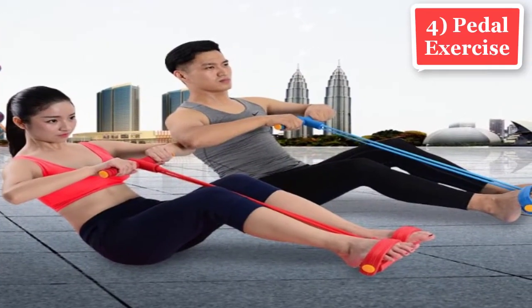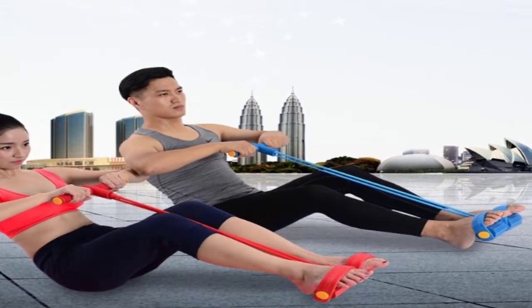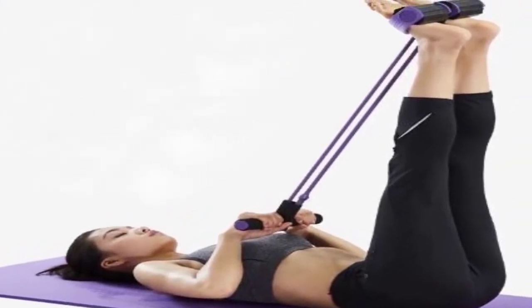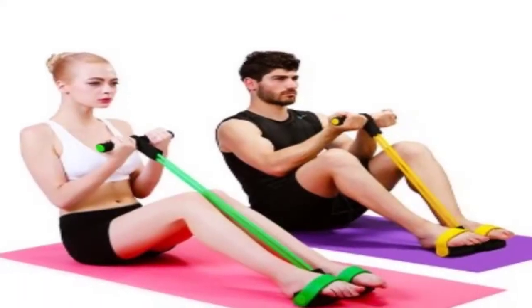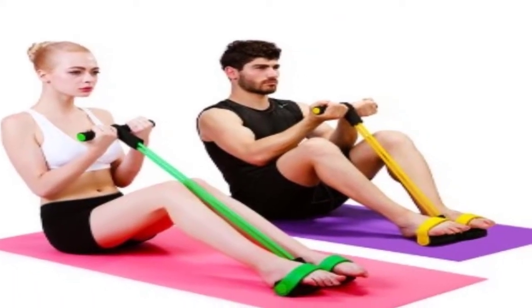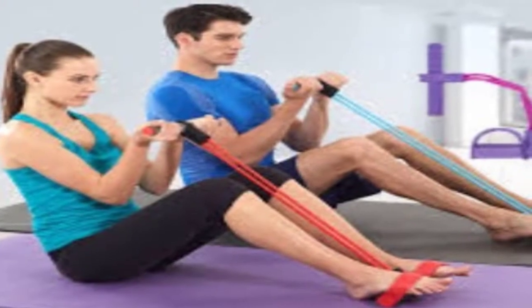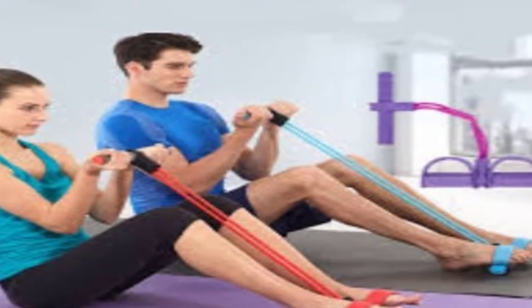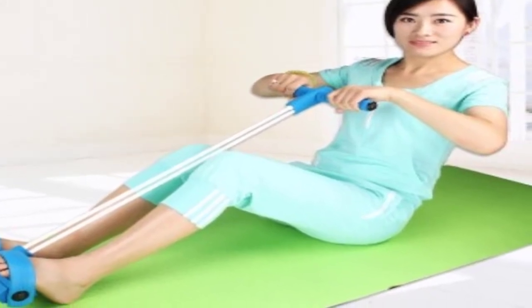4. Pedal exercise. Pedal exercises are also known as mini exercise bikes because they resemble the crank pedals of traditional bicycles. The mini exercise bike works best for many people — when you pedal on an exercise bike, you can gradually increase the tension, which gives you resistance and helps to tone and strengthen arms and legs. Pedal exercise can provide a moderate cardiovascular workout, improving overall blood circulation. It can also improve body coordination, range of motion, and works on both upper and lower body muscle strength.